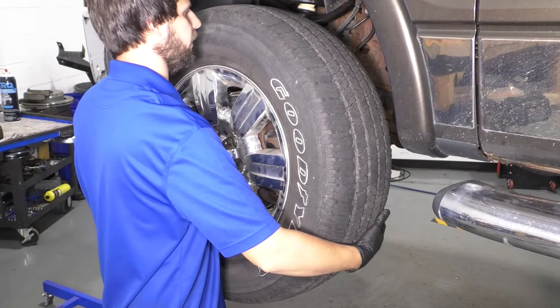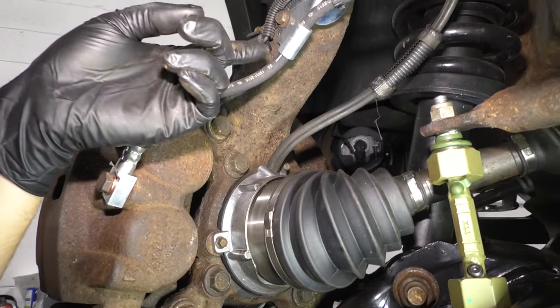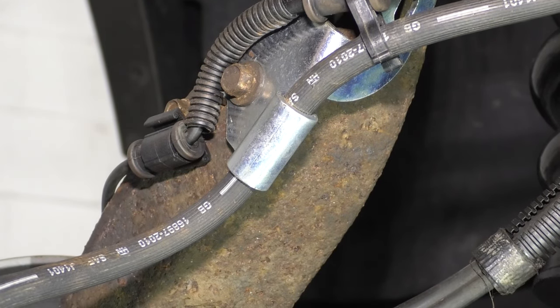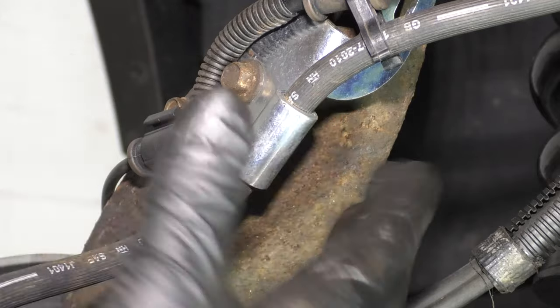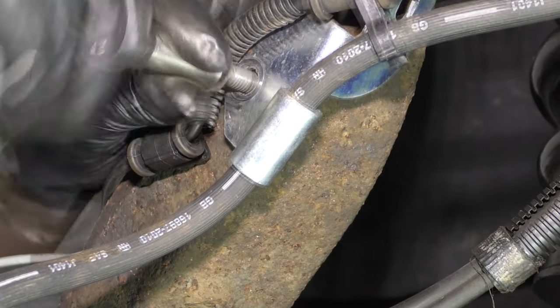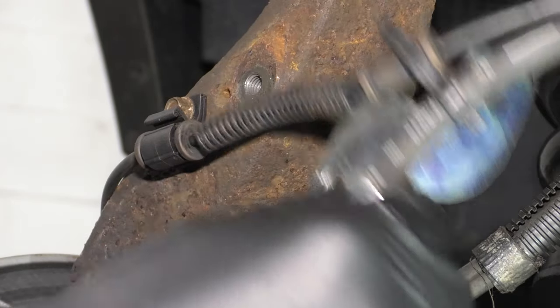With these off, take the wheel off. With the wheel off, let's follow this brake hose up. You'll see that it bolts onto the knuckle right up here on a bracket with a 10mm bolt. Let's remove this bolt so we can free this bracket up and get more slack on the hose. Use a 10mm socket and take this off. Remove the bracket.